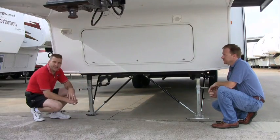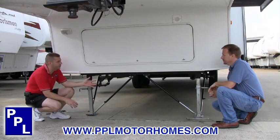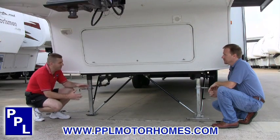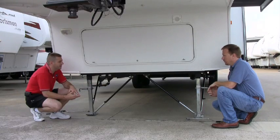In the sequence of things, whenever you're stabilizing a trailer, we like to go with standard scissor jacks and then maybe a set of chocks and then on to the lock arms. We're at the lock arm stage right now.